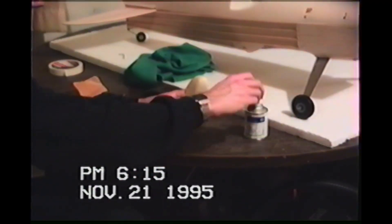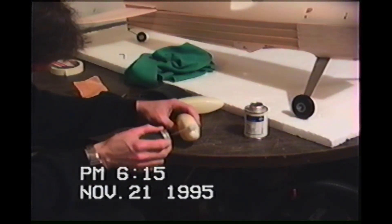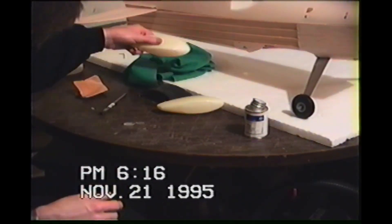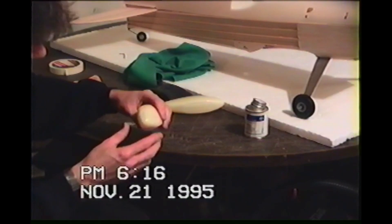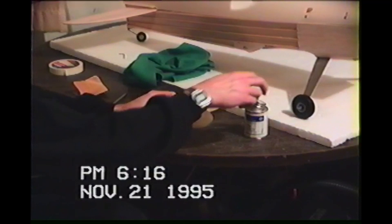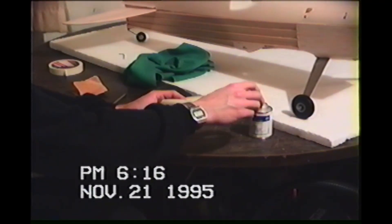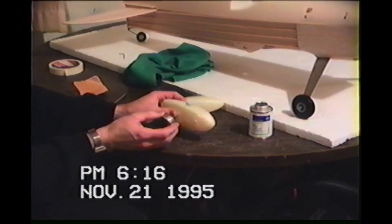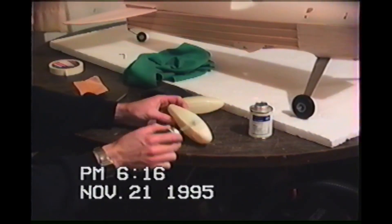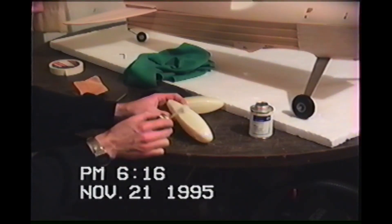Same thing on the front — watch your drips. If you start feeling funny, stop where you're at and get out of the room. I'm already dripping down the side.